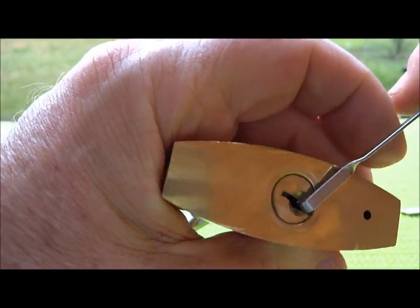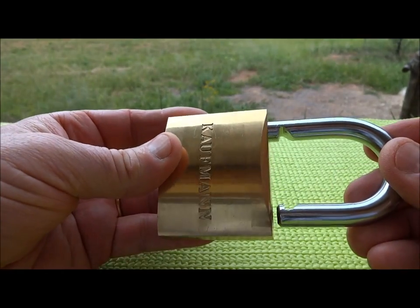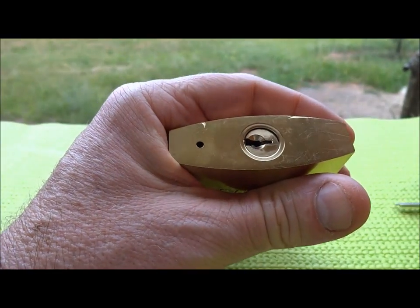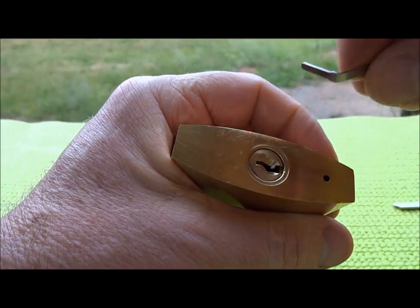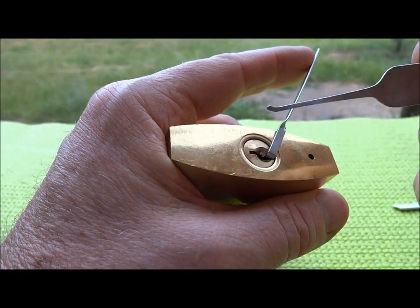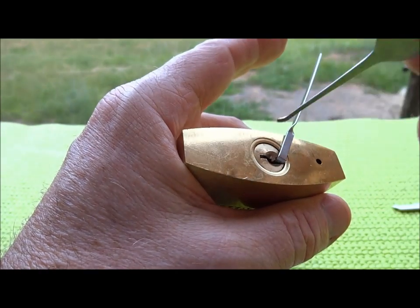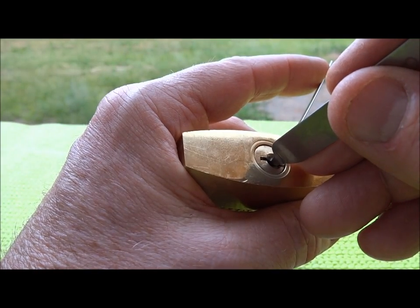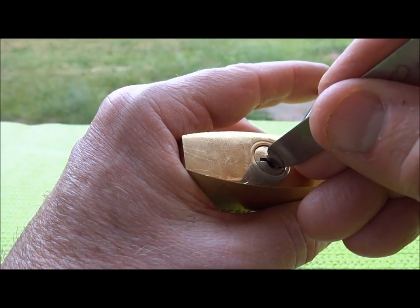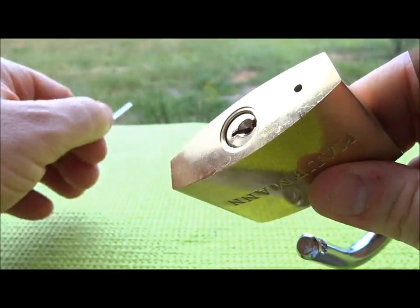And there we go — open. Believe it or not, as easy as that was, there is an easier way. Let me demonstrate the zipping technique: put light tension on the tension wrench, take a regular hook, put it in there with just light tension, press it against the key pins, and yank it out. It sounds like a zipper — that's why I call it the zipping technique. A little bit of tension and zip — bam, open.